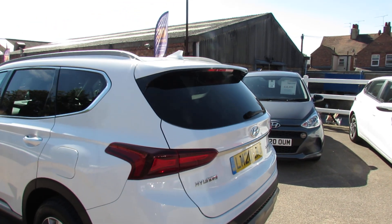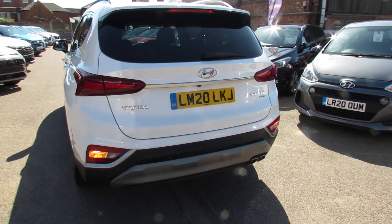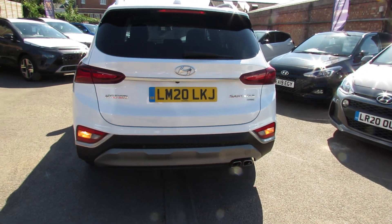As we come round to the rear of the car you can see a sharks fin aerial, we've got a rear spoiler, we've then also got rear parking sensors and we've got a reversing camera as well.